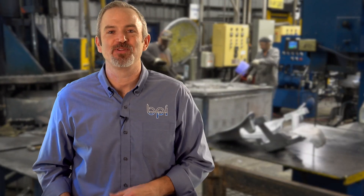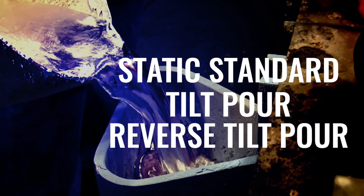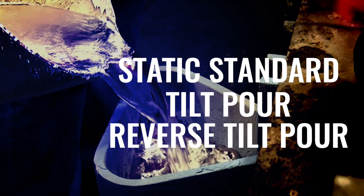What makes us unique here at Batesville Aluminum Castings is we use three types of pouring methods. We have a static standard — that's an old tradition. We have tilt pour and we have reverse tilt pour. We're one of the few foundries in the United States that do all three in-house.